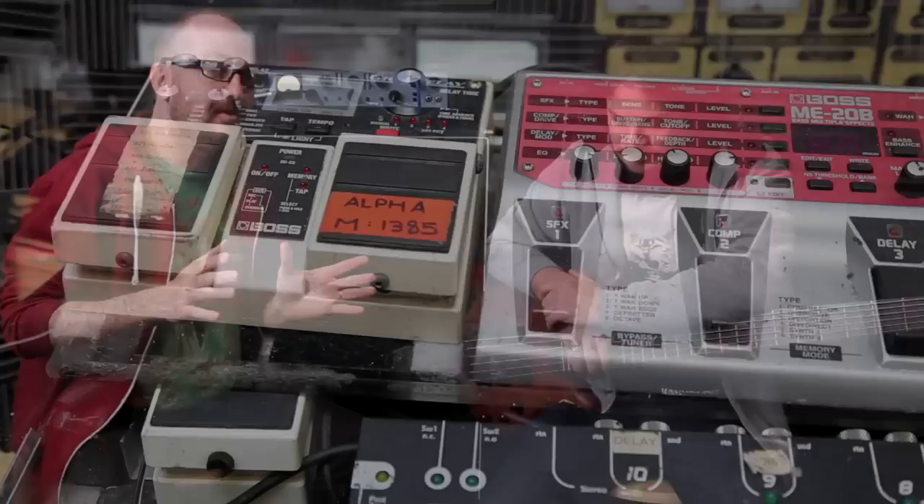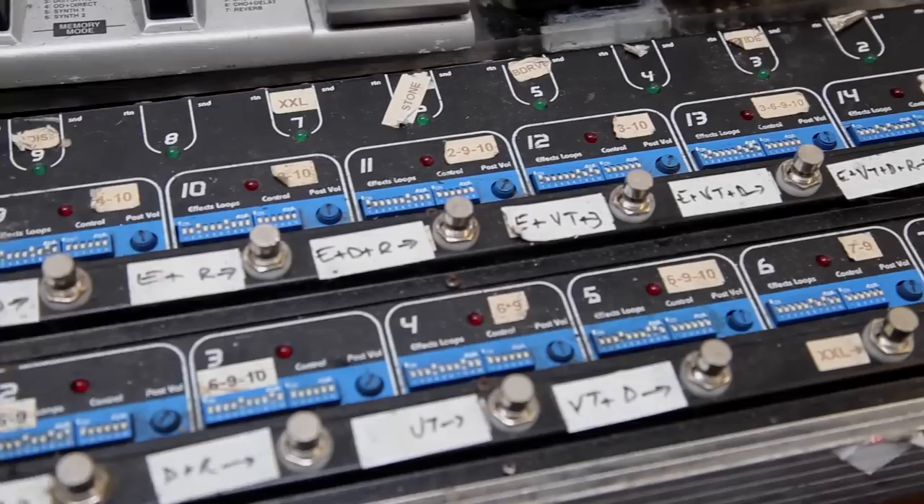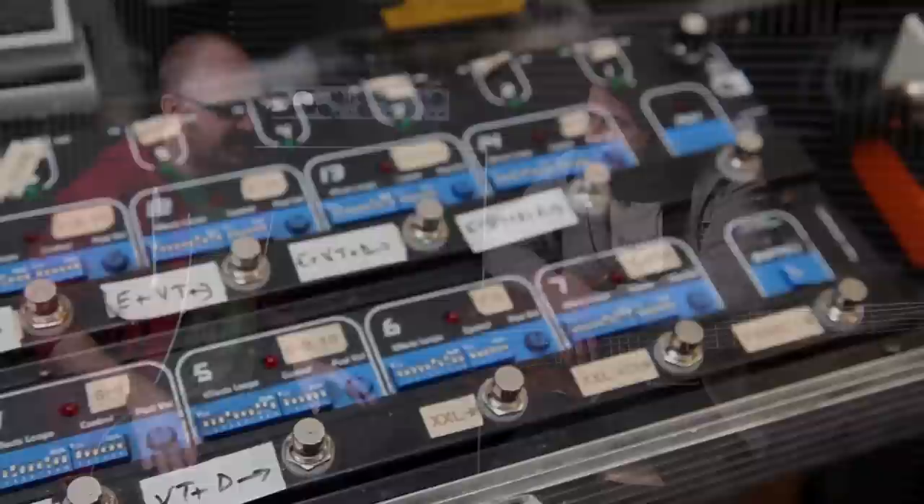Hey guys, Daniel here for That Pedal Show, and I'm absolutely delighted today to have John Stockman from Carnival with us. Thank you so much for coming in, it's just so great. We're going to spend some time looking at John's rig, his pedals, and his sounds, but I just want to take a few minutes and discuss with you how you've come to where you are now.